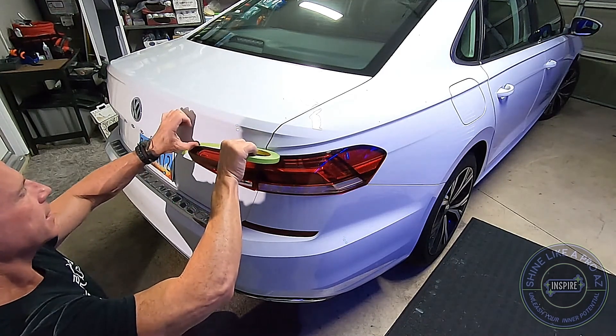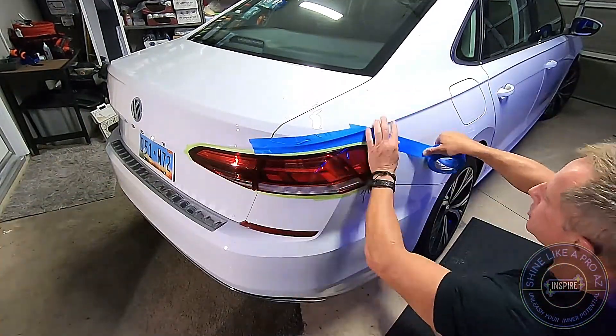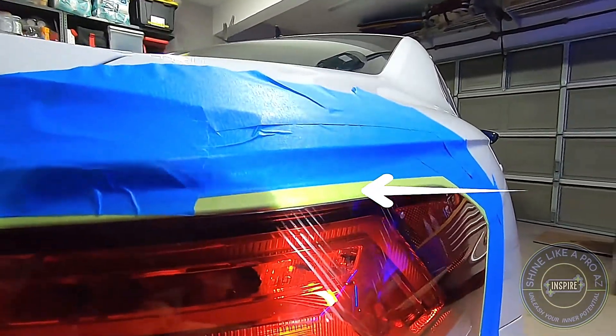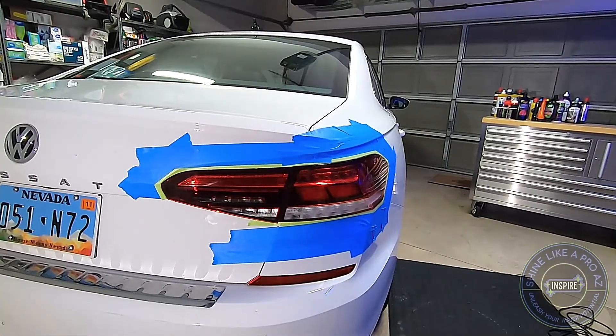I'm going to first use some tape to really isolate the tail lens. Right there you can see some skid marks that do not belong — that's not part of the original equipment.